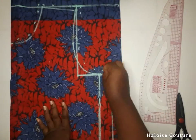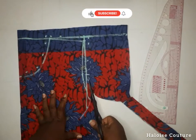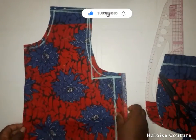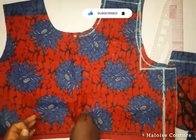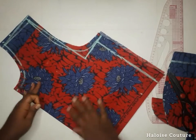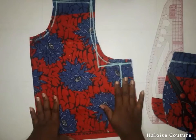The full length of your crop top is your shoulder to your half length plus one inch. So if your half length is 17, your full length is 18. The front piece is ready. We're going to use this front piece to cut the back piece — I'm going to fold another piece of fabric and place the front piece on it so we can cut the back piece.